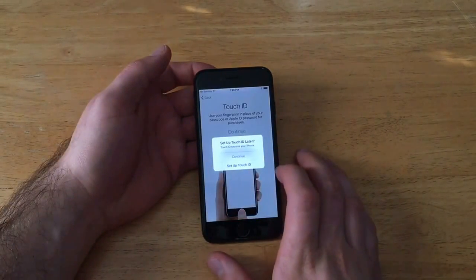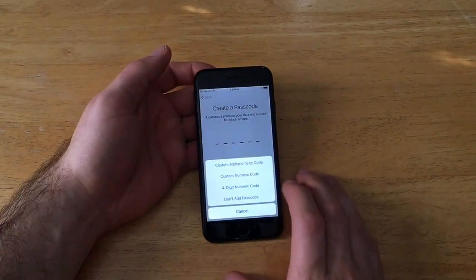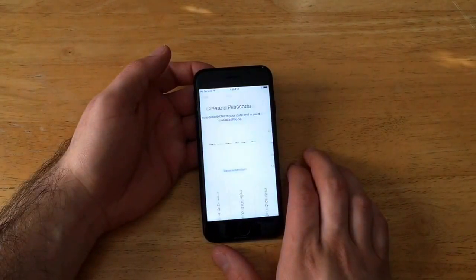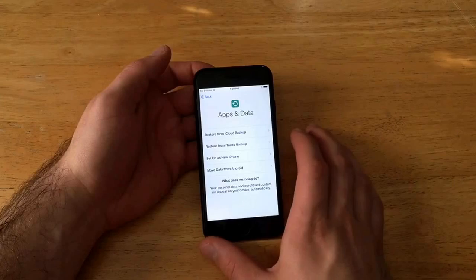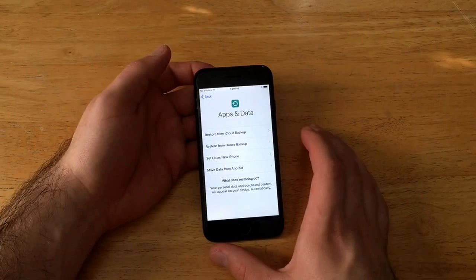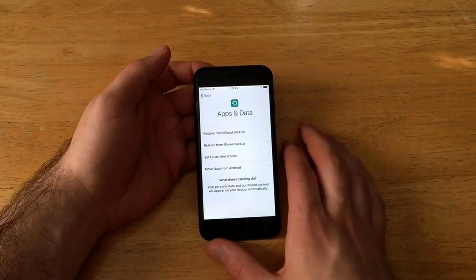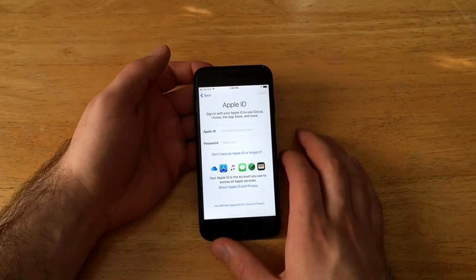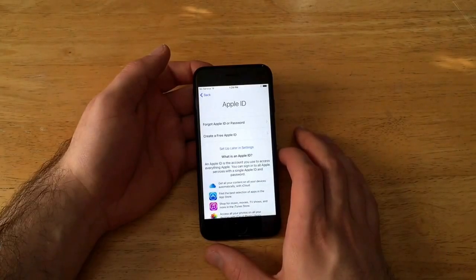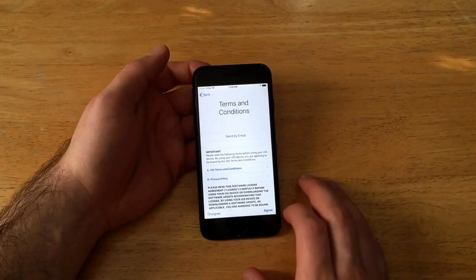At Location Services, I disable it. Since I'm setting this up to sell, I set everything to zero: set up Touch ID later, continue. For passcode options, select 'do not add passcode.' Confirm you don't want a passcode and hit continue. For apps and data, since I'm selling it, I'm going to set up as a new iPhone so none of my information is on there. You can also restore from iTunes or iCloud if you want your data back.